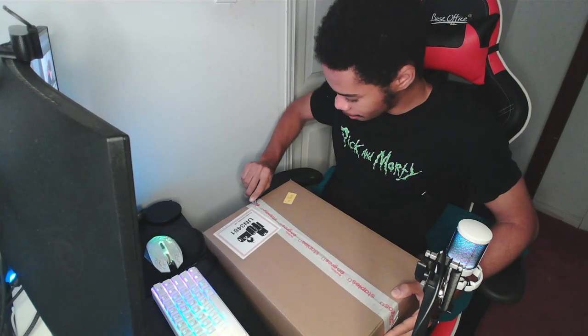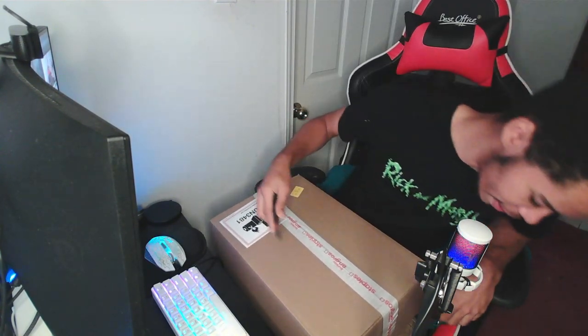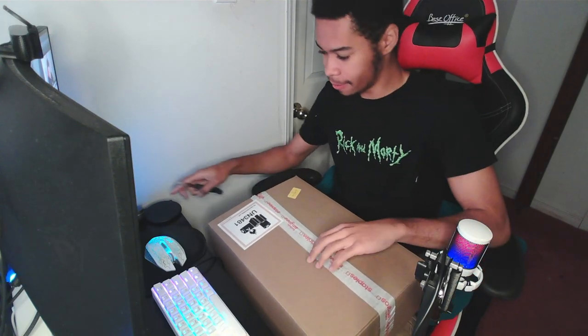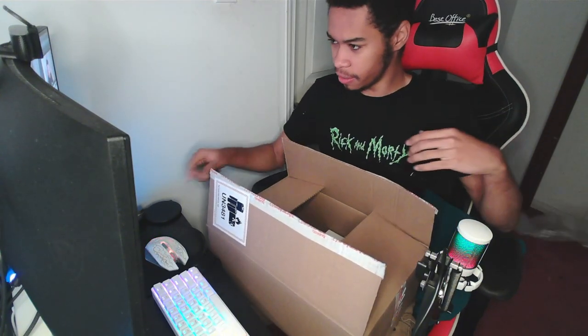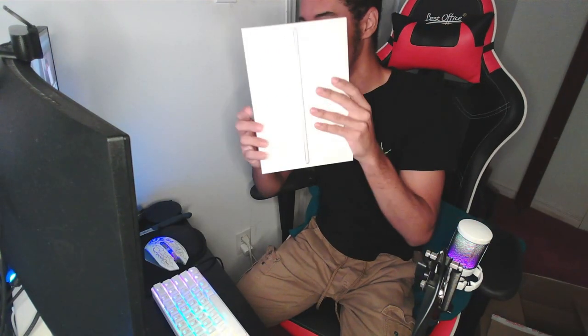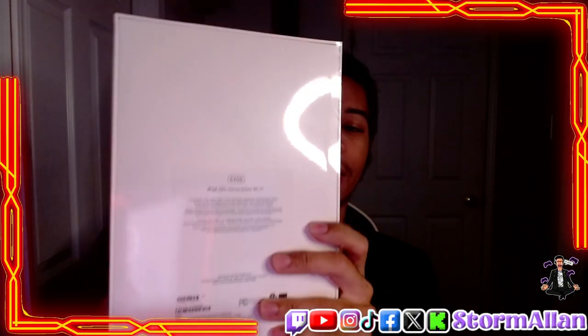I don't know why it came in such a large box, but it is what it is. Let me make sure not to show my address — it's not on that side. All right, there we go. Y'all know what it is — it is finally here, my iPad 9th gen, 64 gigabytes. We're gonna be doing the unboxing right now, which I'll be using on my gaming channel.